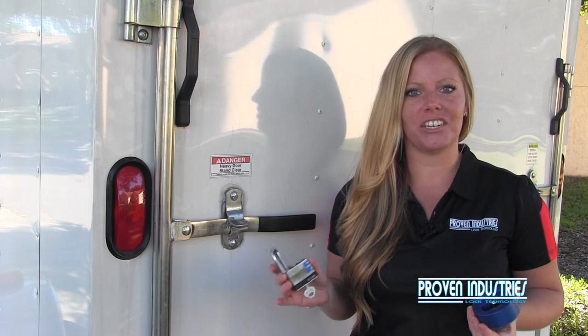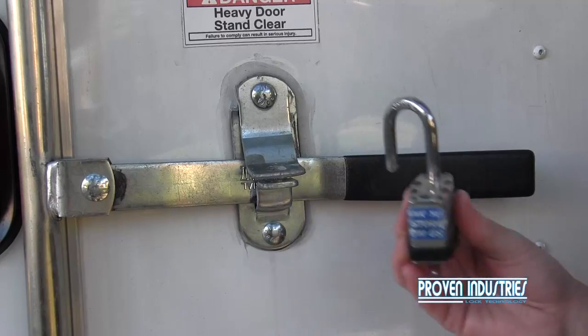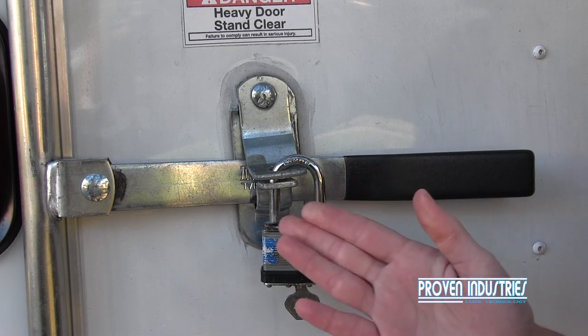Now before we get started, I just want to go over a few things about your conventional padlock. We all know how easily the padlock goes on, but something you may not think about is how easily it can be cut due to the exposed shackle on either side.